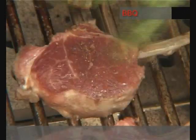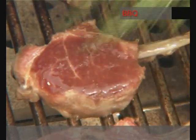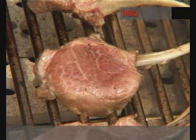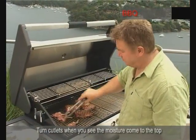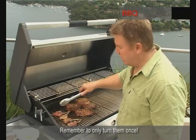These shouldn't take too long — just a couple of moments on each side and then let them rest. Time to turn the cutlets over now; a little bit of moisture coming to the top. Again, only ever turn the cutlets over once.